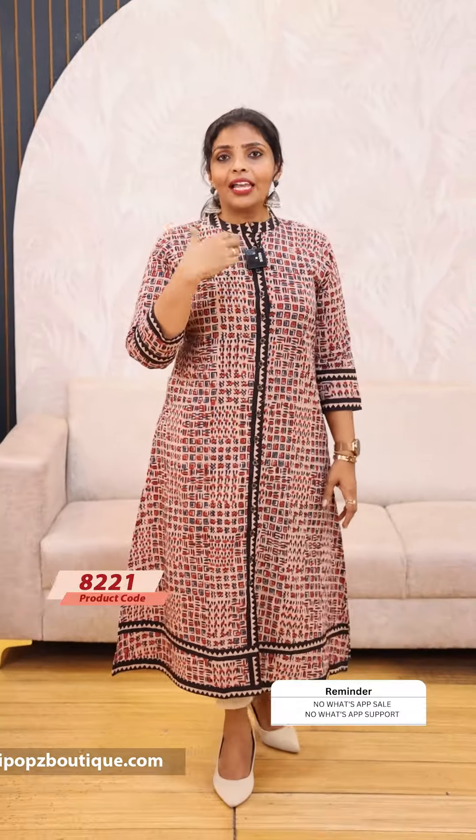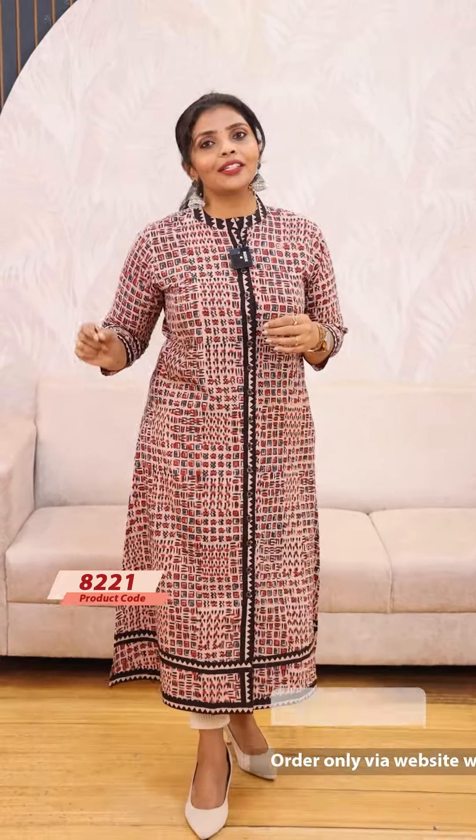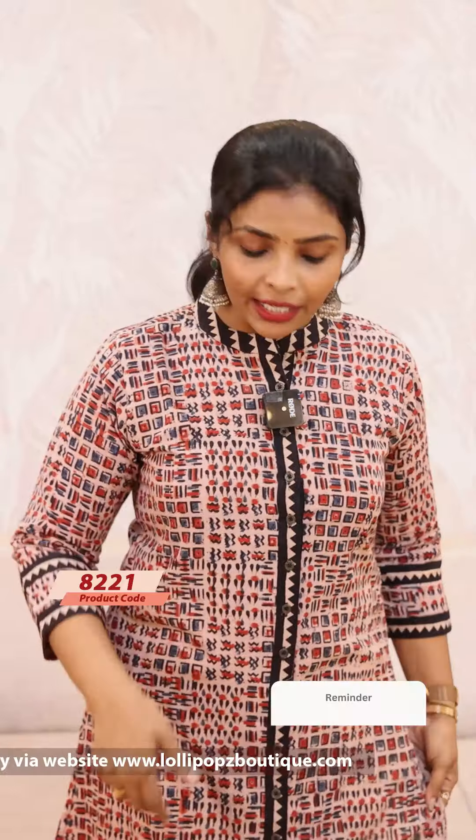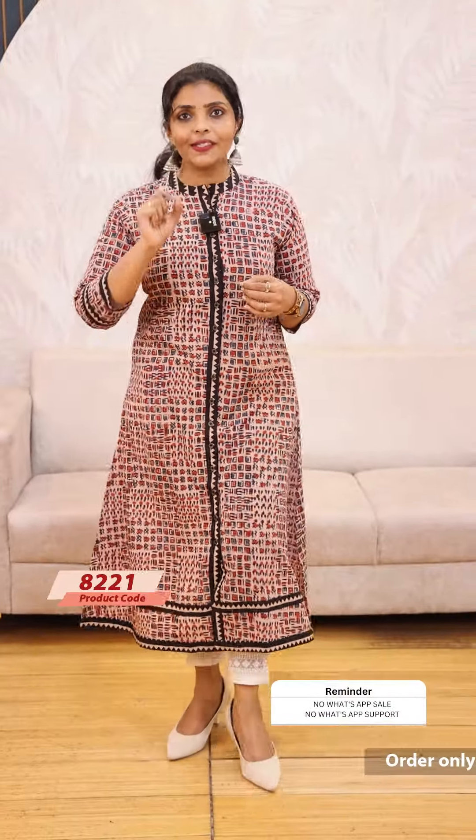If you have a particular print pattern with different color shades, you get better color options. When your colors are going with this color palette, please consider the other colors as well. There is no clear detail in the photo or video, so I will put the fabric details and choices in my store for you.